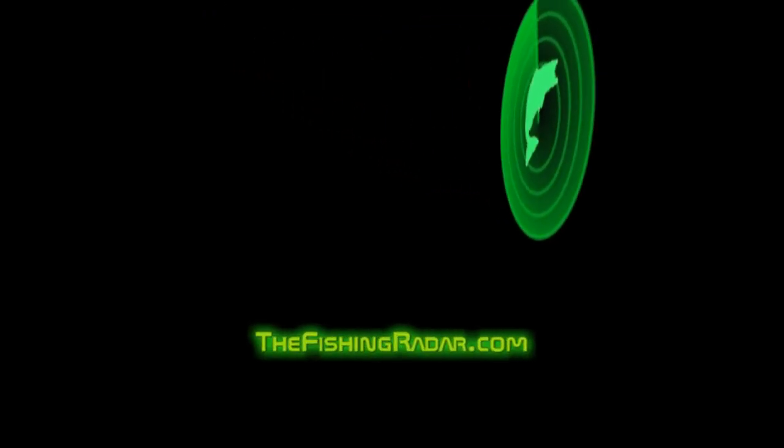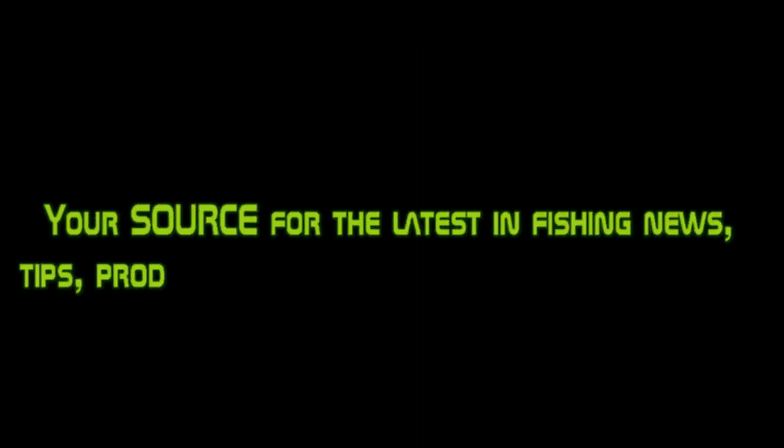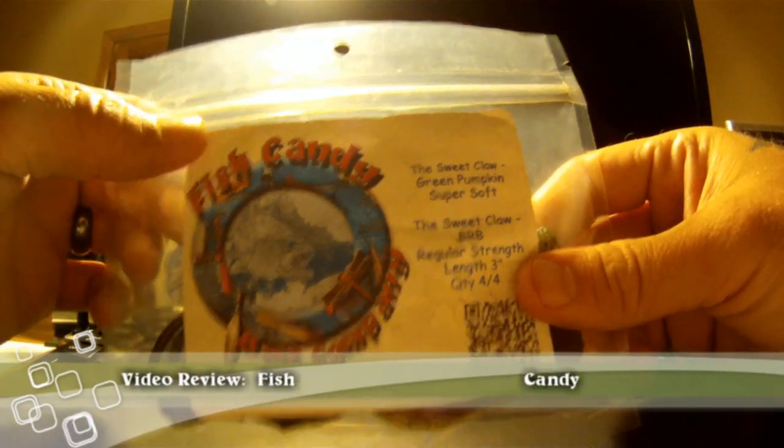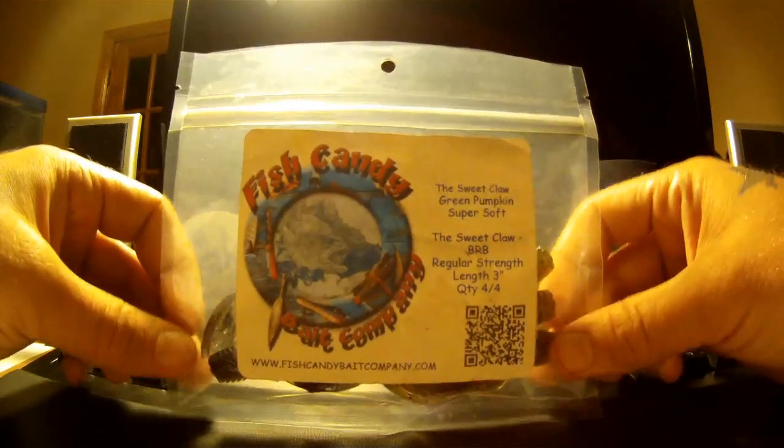Well, now take down your fishing pole and meet me at the fishing hole. We may not get a bite all day, but don't you rush away. Hey guys, it's Donnie with fishingradar.com. Today we're going to be reviewing a Fish Candy Bait Company Sweet Claw.